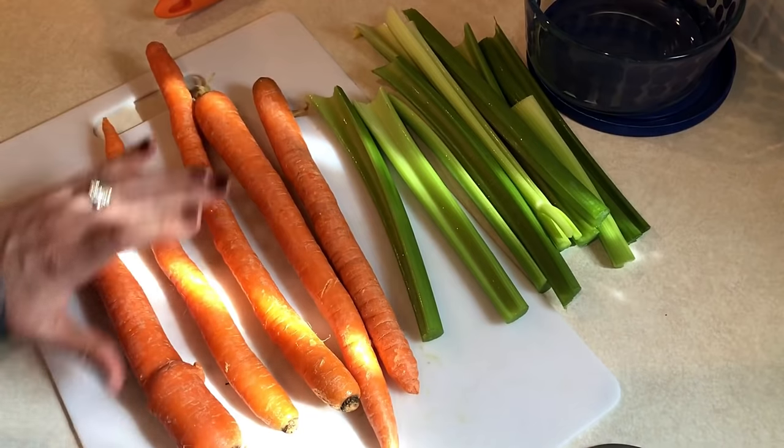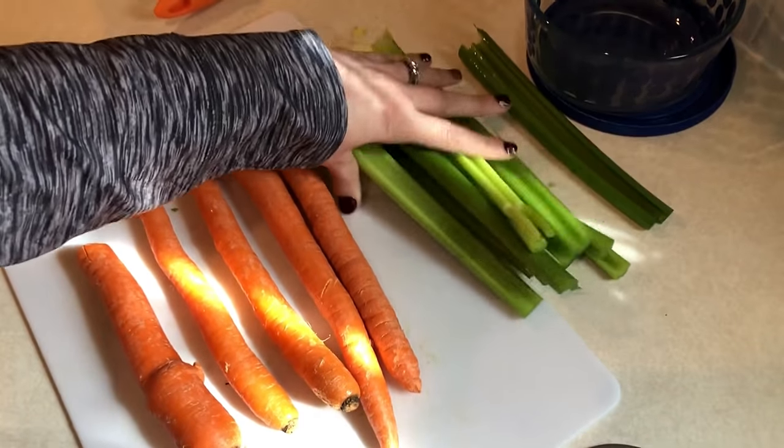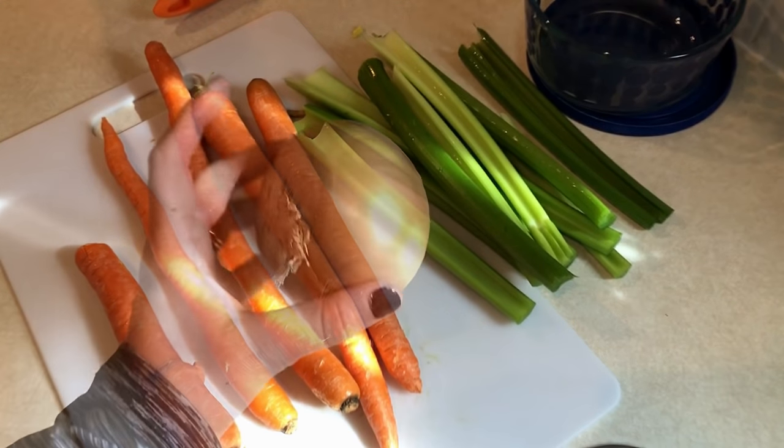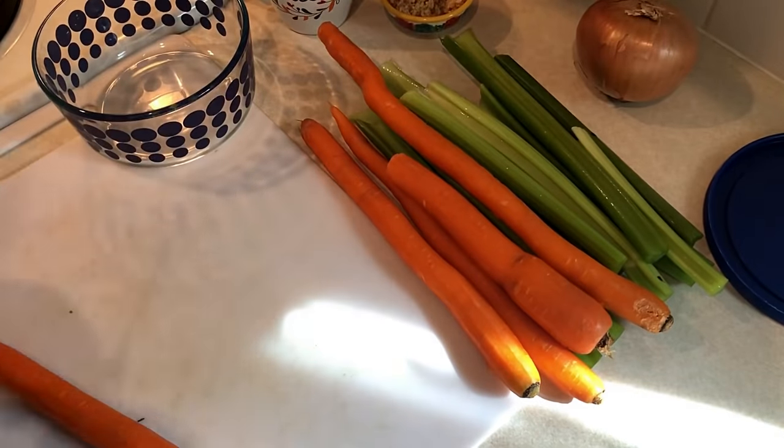Now I need to start working on cutting up some vegetables for a vegetable barley soup I'm going to be making for dinner one day this week. I need carrots, celery, and onion for this, so I'll just chop those up and they'll be ready to go.